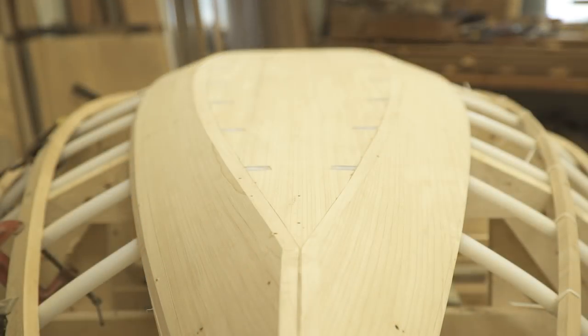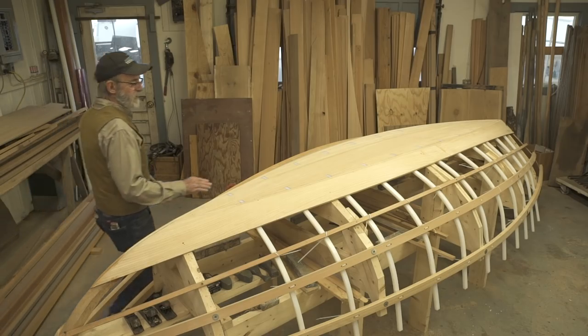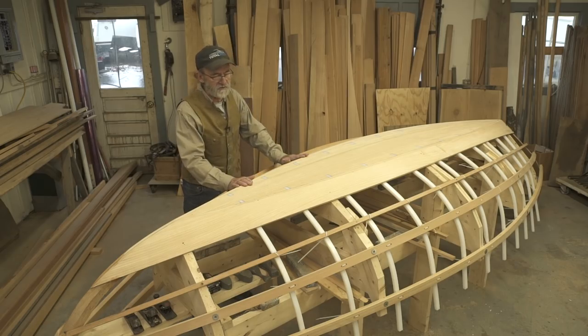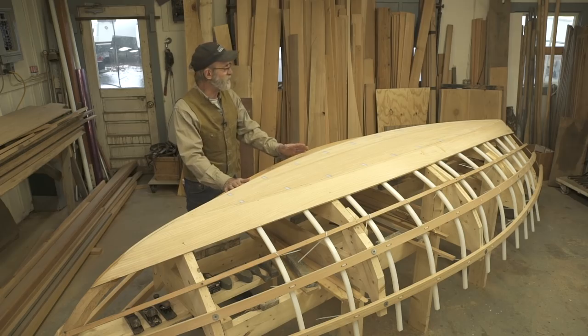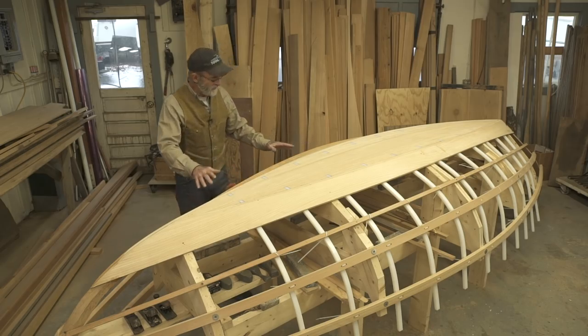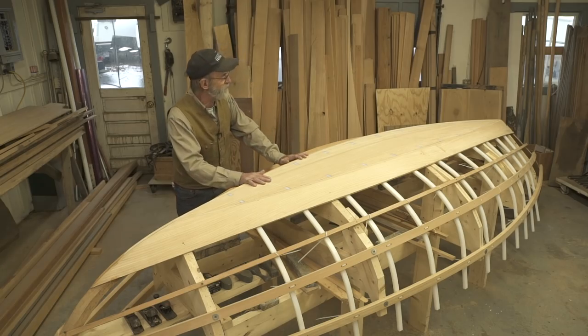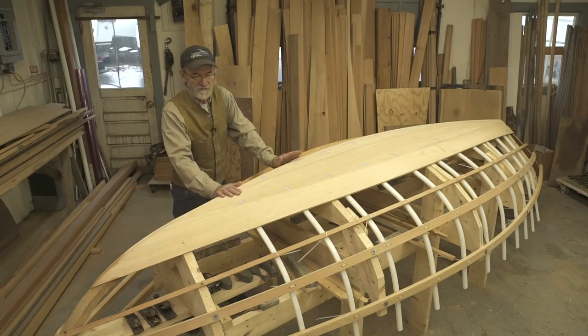You can see that our total boat sport dory is starting to come along pretty nicely. We've got one layer of bottom and one layer of the garboard planks on it on both sides, and it really shows its shape at this point. It's only showing the shape of the bottom, but you can see the rib bands, the frames, and everything combined — it really makes the boat start to show its lines.